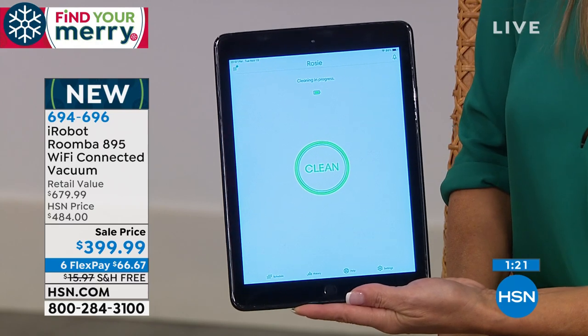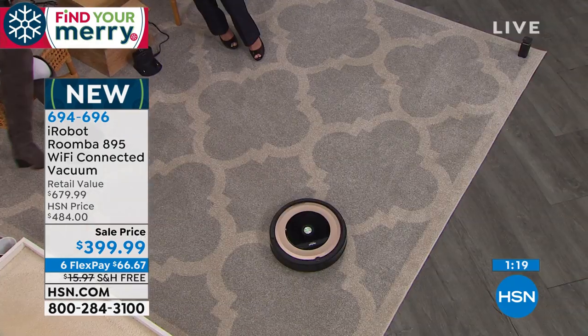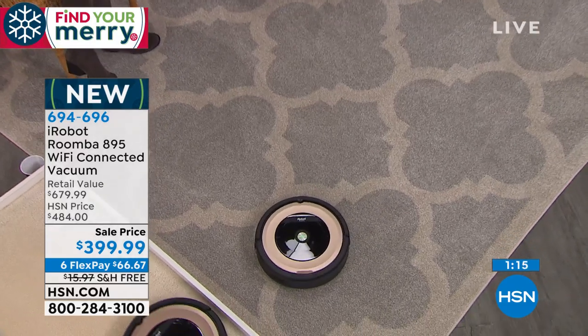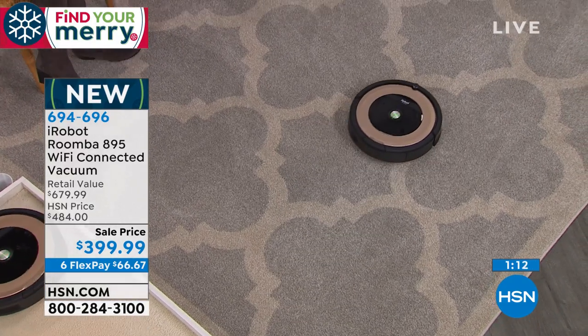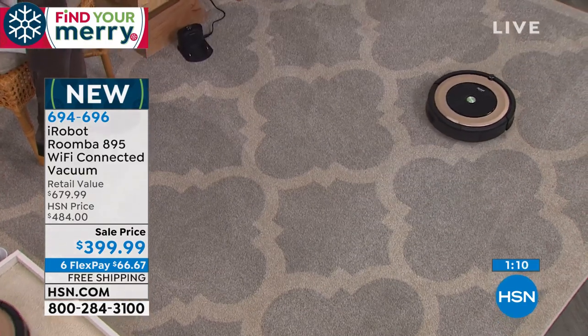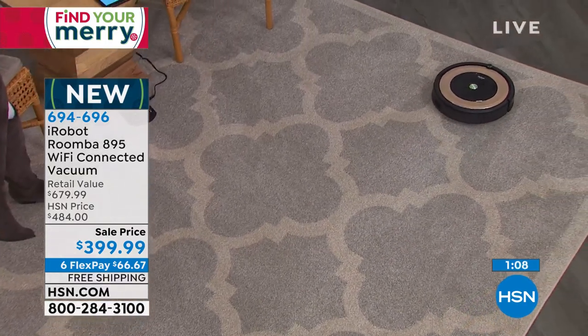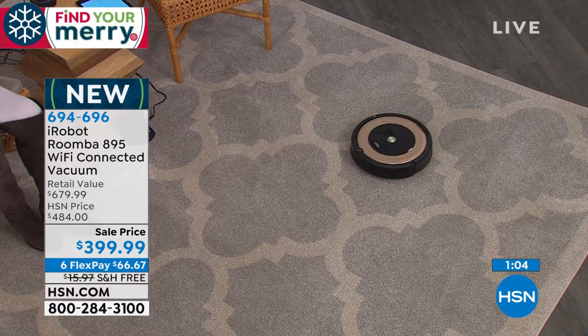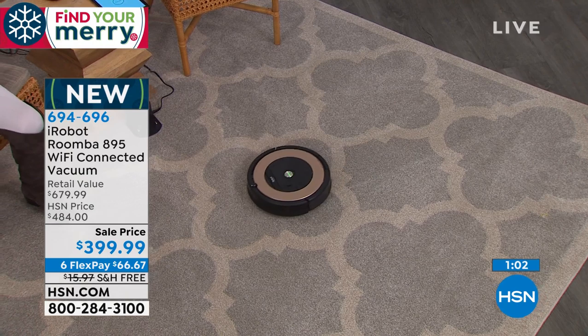You could literally be at work and go, oh wait, company's coming — I forgot. Or maybe someone's coming over after work and you know there's dog hair all over the floor. Last minute, they come over for some drinks or cocktails. You could be on your app on your phone and make your room start to clean right then. So when you walk in, there's not all the dog hair and dust and bunnies everywhere — you have a clean home.